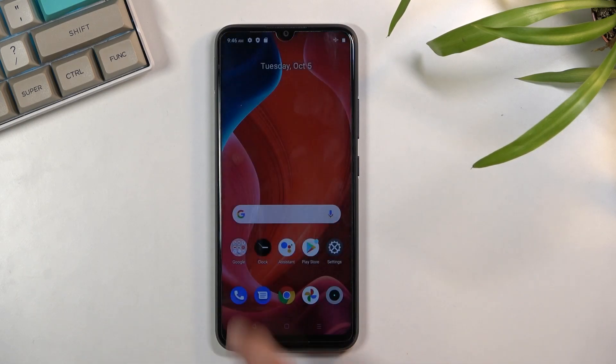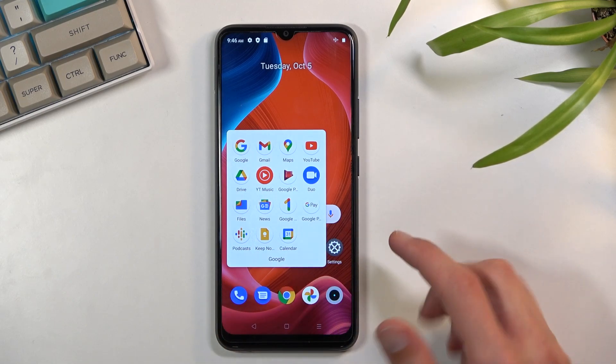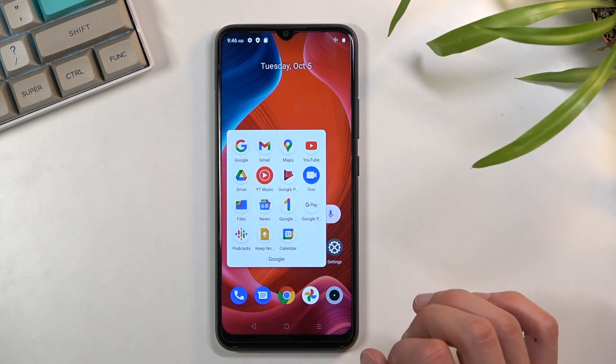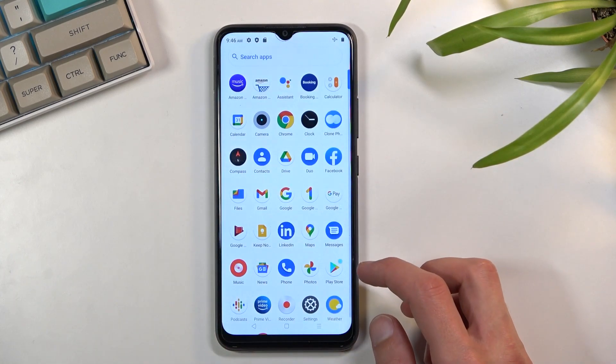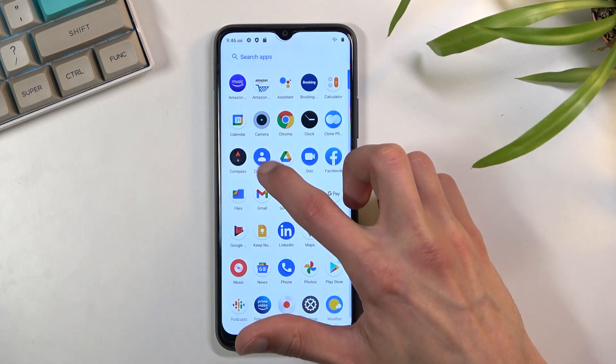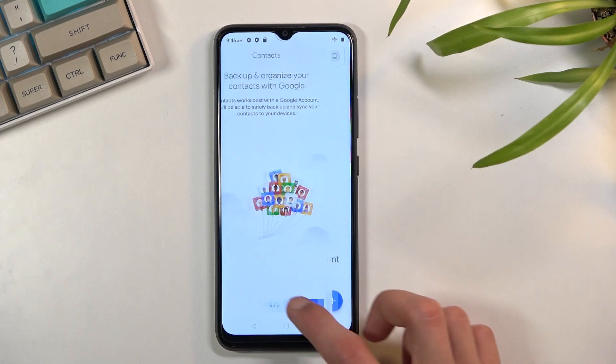To get started, you want to open up your Google folder, and in here you should find the Contacts application — hopefully, or not. There we go, so we can find it in our app drawer right over here.